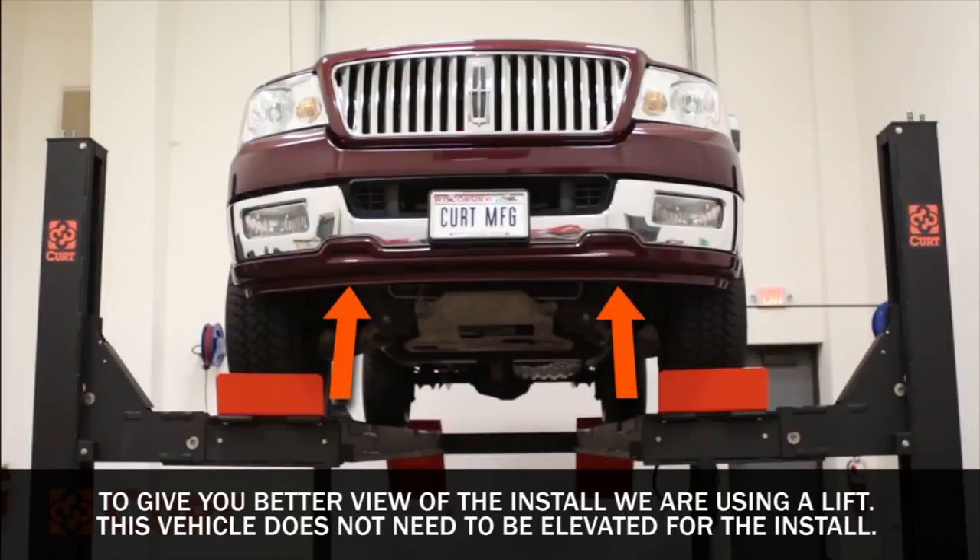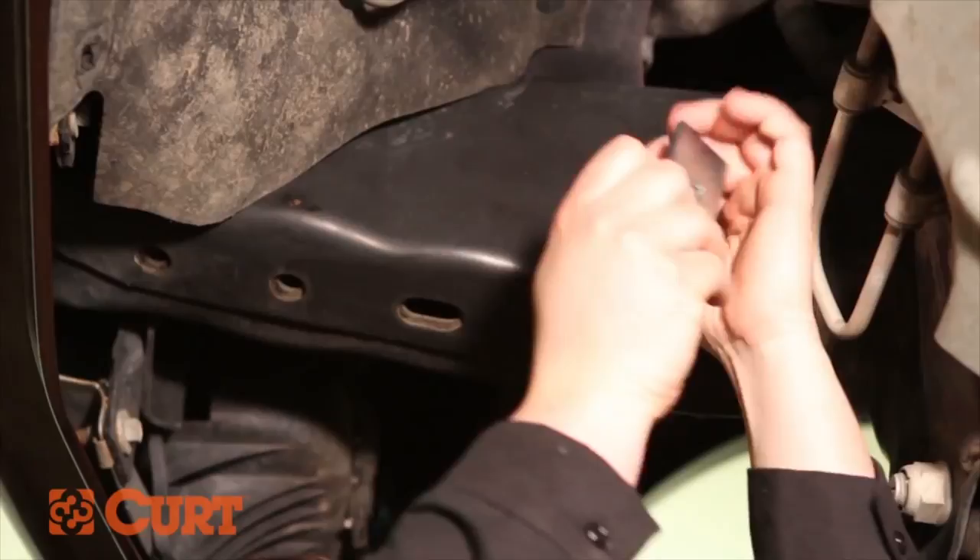Start by removing the tow hooks located here. If not present, fish the carriage bolts and spacers into position, starting with the foremost attachment point first to eliminate additional hardware from binding within the frame.